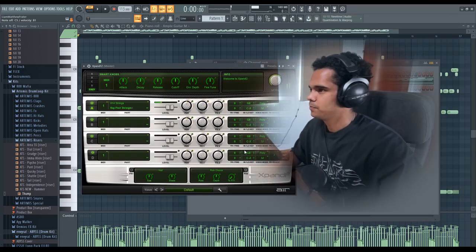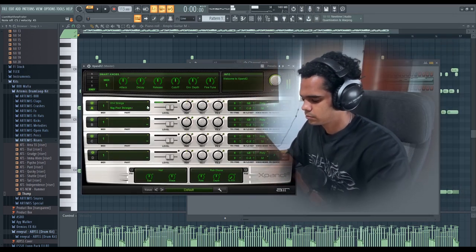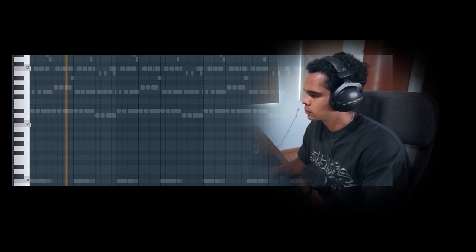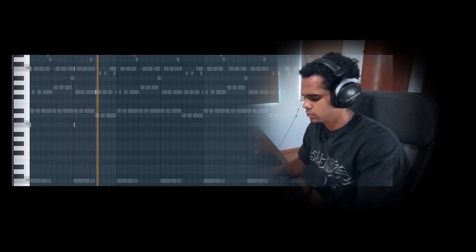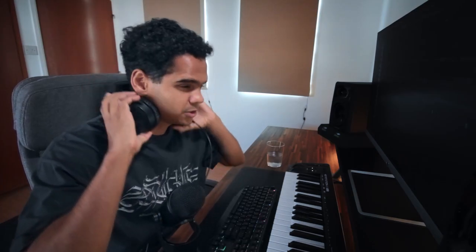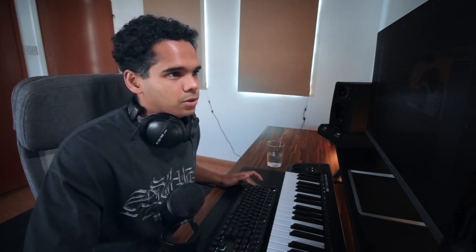I'm going to add some short, snappy string sounds with just some C notes. Now I'm thinking about adding a top melody - I'll go with another guitar. What you want to do is add a little bit of variation within different eight bars. It can be super subtle, it doesn't have to be a whole lot, but those subtle changes keep the beat moving and keep people's attention, while still leaving that space. I'm going to freestyle it and see what I can come up with.